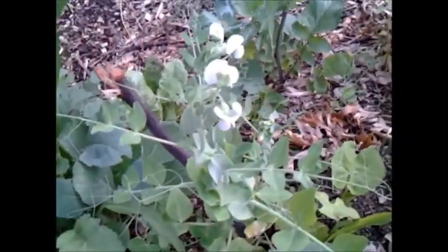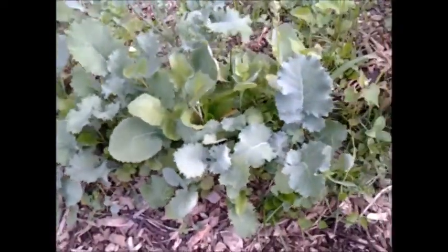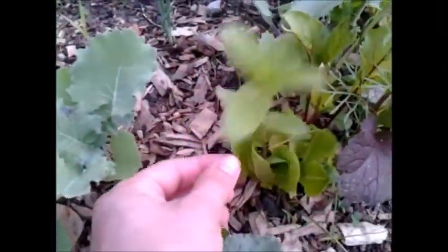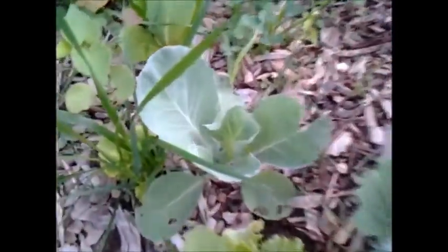There's a pea right here — this one doesn't show any pods that I can see, but I've got a few that do. Spinach gone to seed down there, romaine lettuce, more mustard. Let's breeze on through. More spinach going to seed, kale, and I believe that'll be a sunflower — not 100% sure on that. You can hear my chickens in the background.